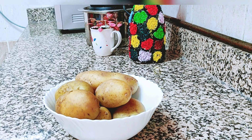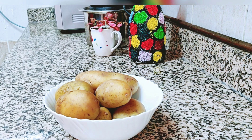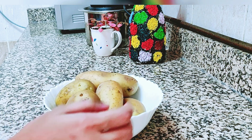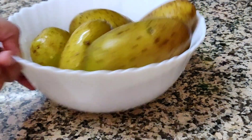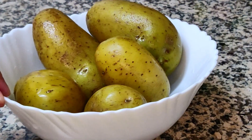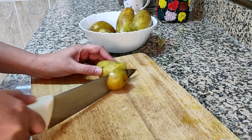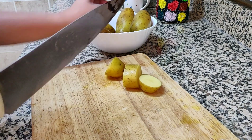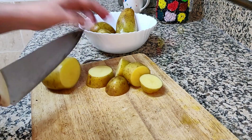I am going to show you how to do it now. I am going to cut the potato with a little bit.